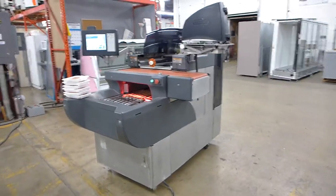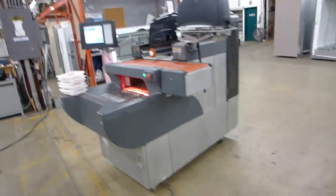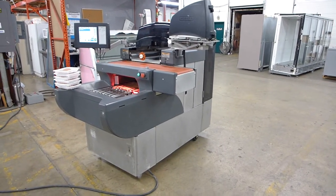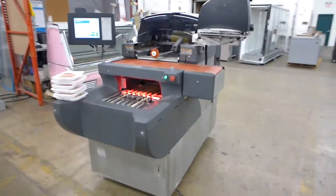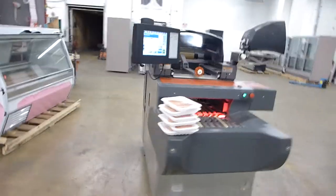This is the Hobart AWS meat wrapping system for grocery stores. It was refurbished by Hobart. This machine was manufactured in 2009. According to the Hobart technician, it's got the newer Thompson motor that's quieter.